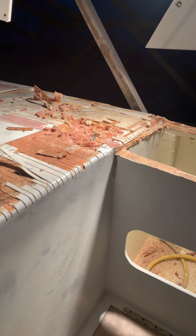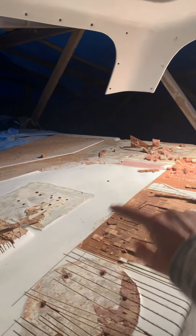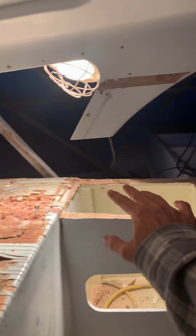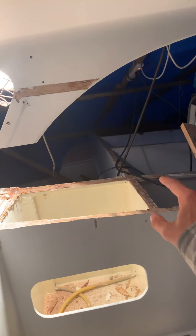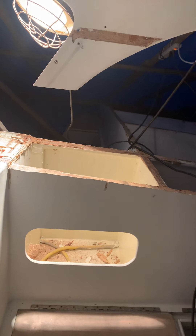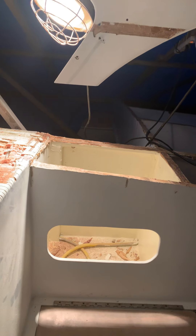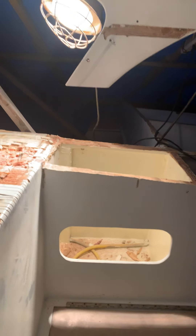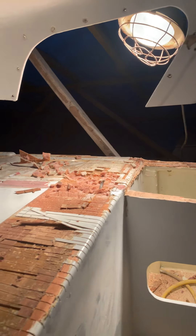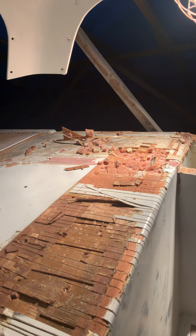I had planned to cut back this area and put in a large scarf, then continue with a single piece of plywood all the way back to the next plywood skin. Of course, we get into these things and they're generally not as simple as one would initially think, but that's part of the learning process.